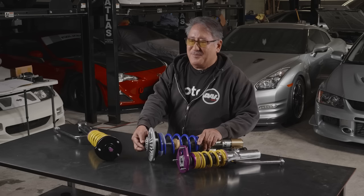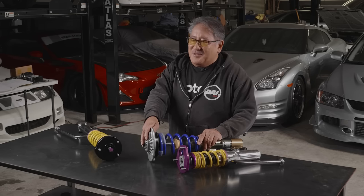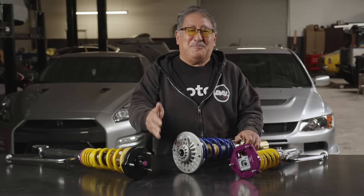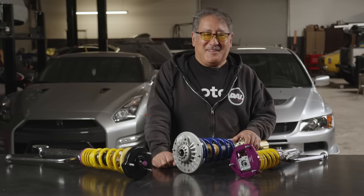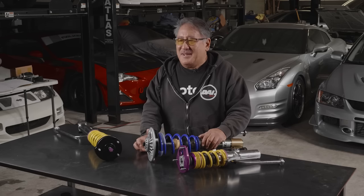Almost all high quality single adjustable shocks have an adjustment knob that mostly affects the rebound — specifically what we call low speed rebound. Low speed is shock shaft velocity from zero to two inches per second. This is a really important place to have adjustability because a lot of what the driver feels and what affects vehicle dynamics happens here. Low speed mostly affects body roll, nose dive under braking, squat under acceleration, and how the car responds to steering wheel movement.